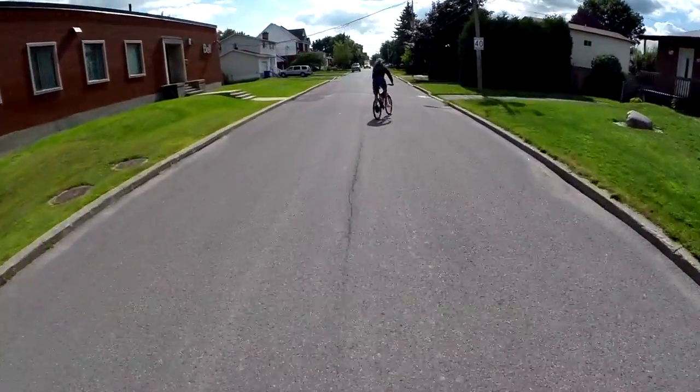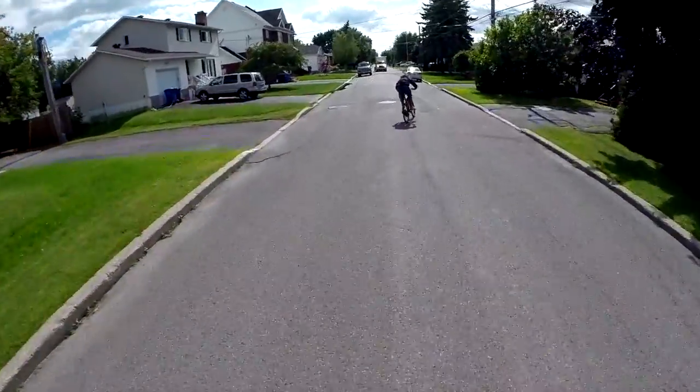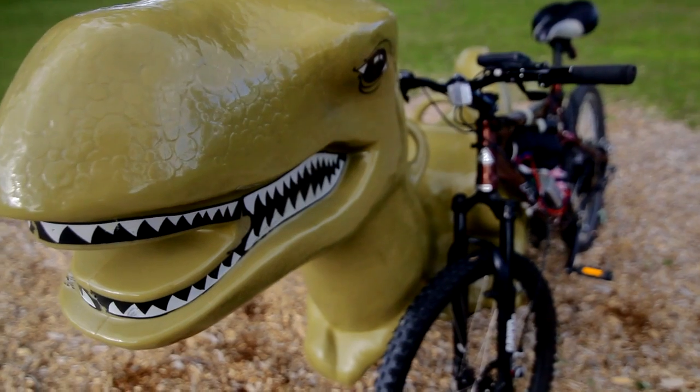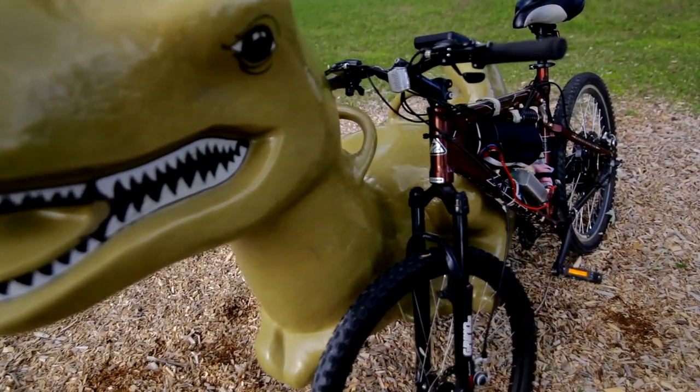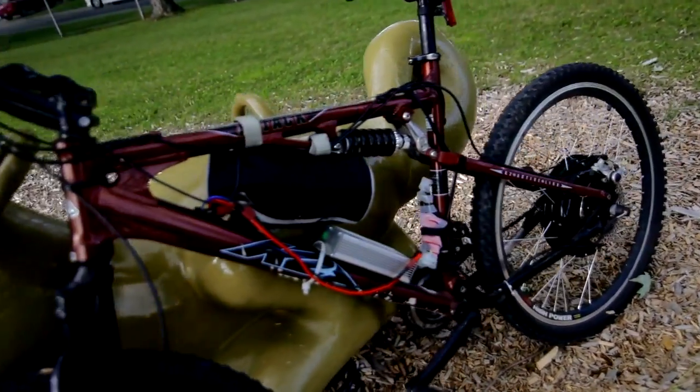Whether a mountain bike, road bike, fixie — whatever you have, we'll be able to convert it into an electric vehicle. Convert your bike at home with an electric motor, battery, and charge converter, all available in Valhalla's e-bike conversion kit.